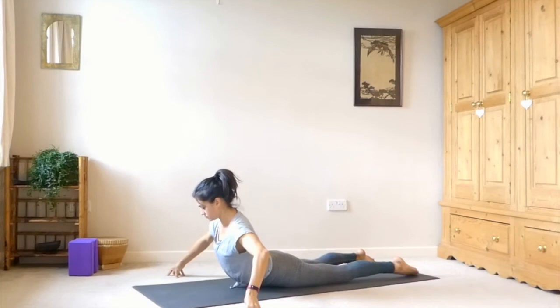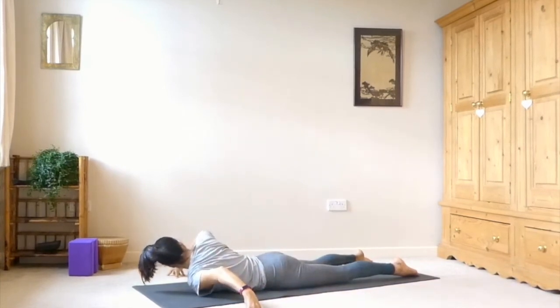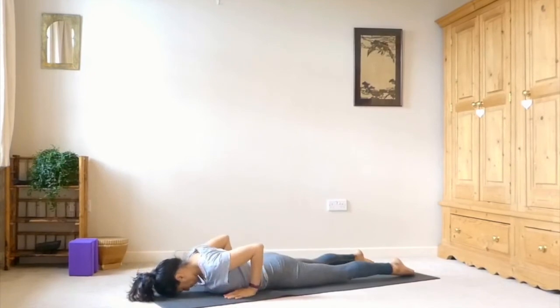And then as you exhale, left shoulder dips in towards center — look behind you over your right shoulder. Coming back up, and coming all the way back down onto the mat.